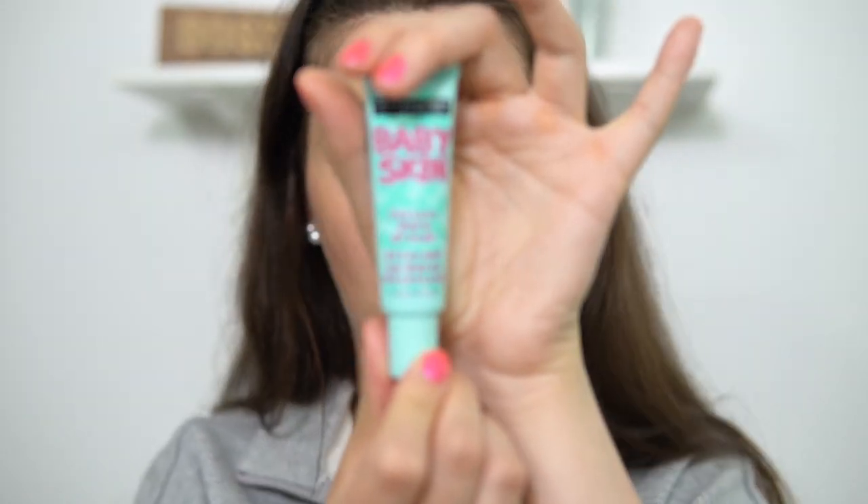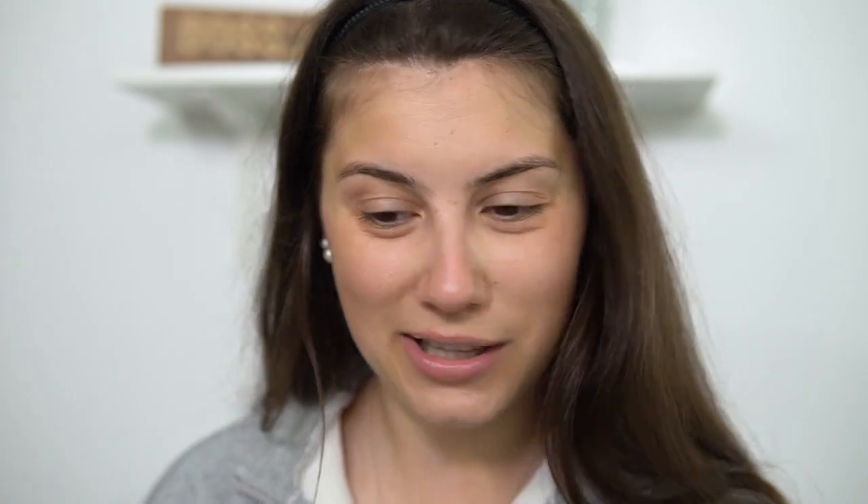Next I'm going to apply my Maybelline Baby Skin Instant Pore Eraser. This is ironic because I really haven't used this in forever — when you use a good face moisturizer you don't really need one of these. But for today, I already have sunscreen on and my skin was already moisturized from the night before, so I'm not putting on more moisturizer. My skin is pretty even in texture so I'm just going to pat a little dollop of this in.